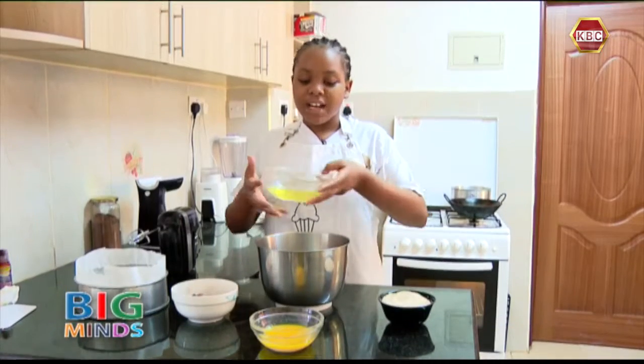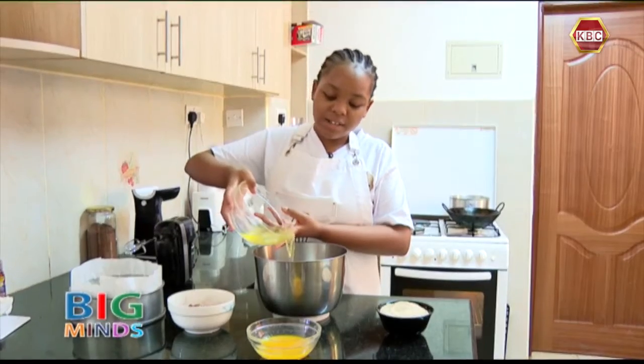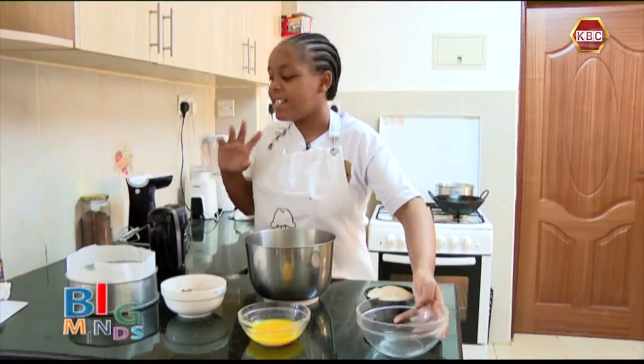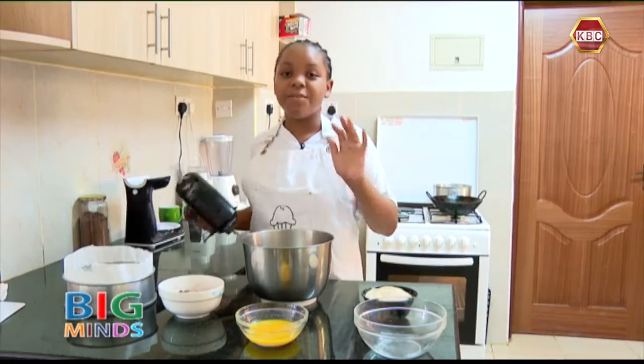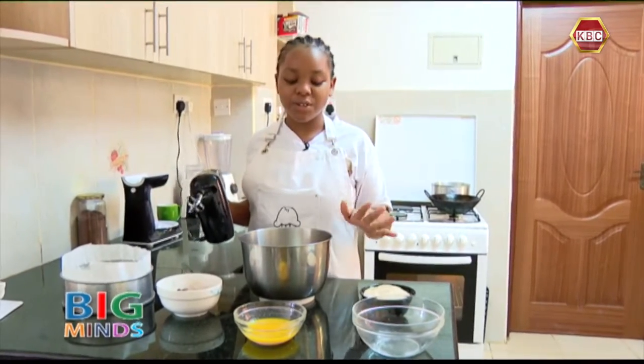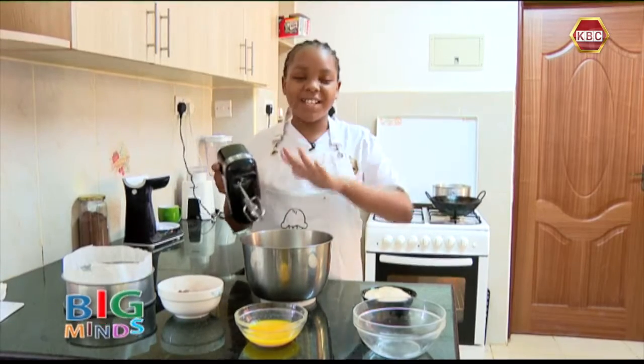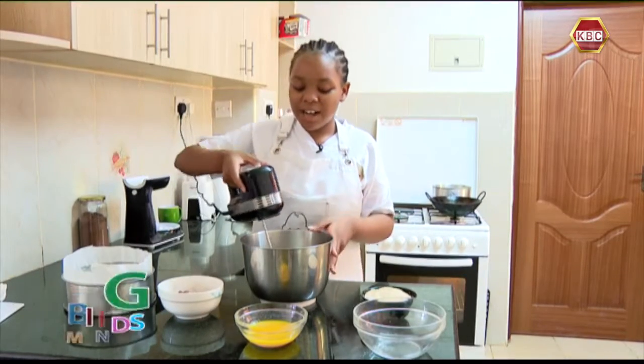First I'm going to add in my egg whites into the mixing bowl and I'm going to beat it till it's light and fluffy. For this recipe you're going to use an electrical mixer because when you use a whisk it's going to take you a long time.